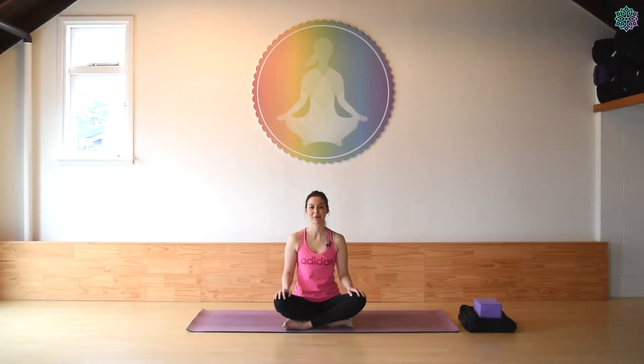Hi and welcome to week one of the six week beginner yogi course online. This week we'll be focusing on a hatha-based class and before we get started I'd like to invite you to find your comfortable seat.